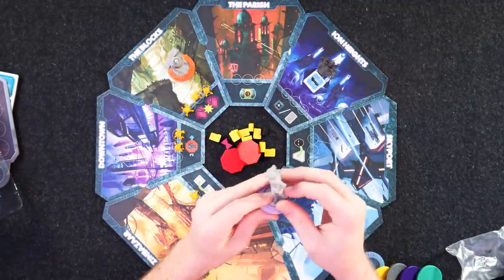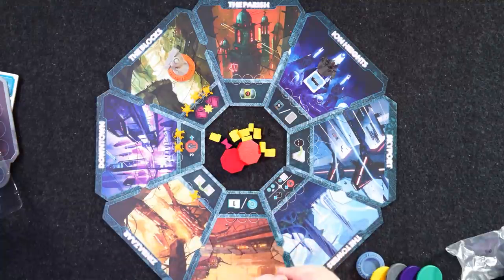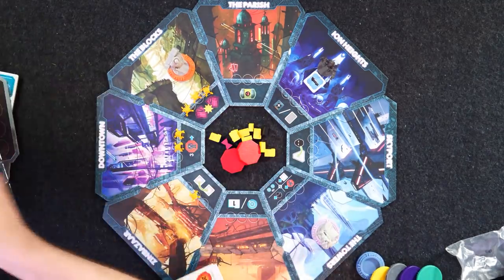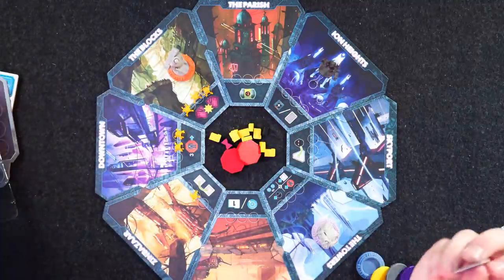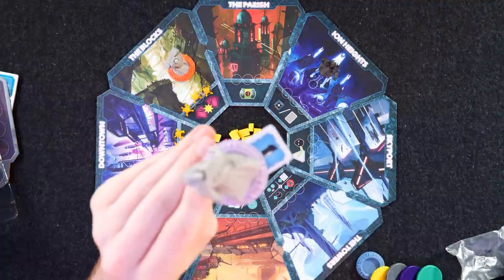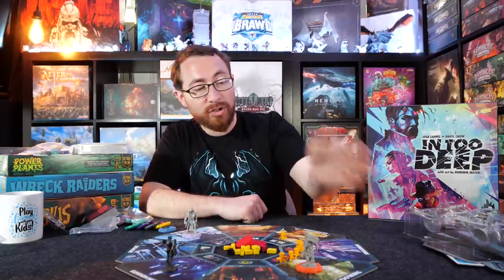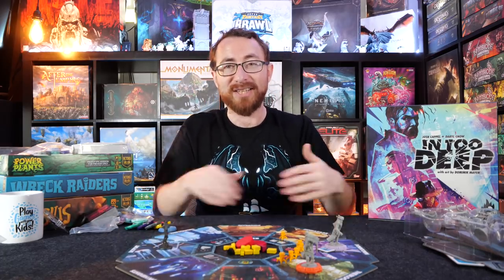We have bases for the various miniatures that clip in nicely, with these nice little card trays. One of the nice things about these bases is the token slots — tokens slot nicely into them, which makes your life a lot easier. Each character can carry one thing at a time as you wander around the board. So you move with a character carrying the blue thing to downtown with the Sentinel directly across from it, and you set these combos up.